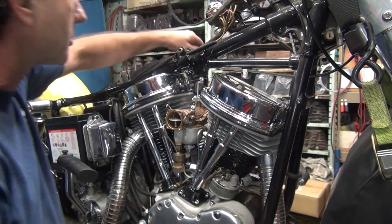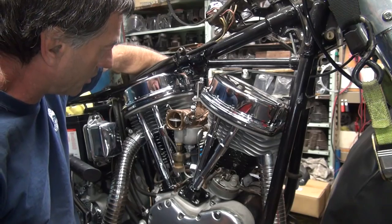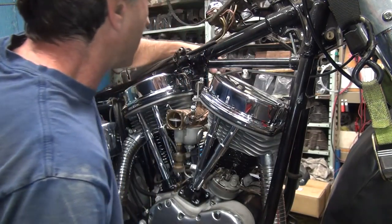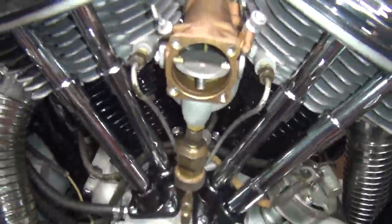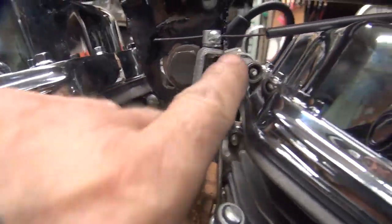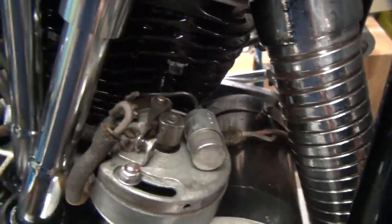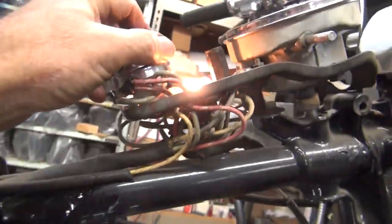I didn't look at the spark either — I don't know if it was sparking. I think it was sparking earlier. If we put a spark plug right there, we can see it. Turn off the light so we can see the spark in the darkness. We've got one down there and one right there — see how good the spark is. It appears to be good.